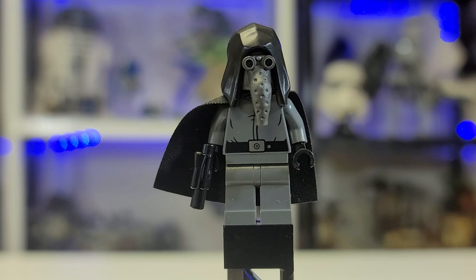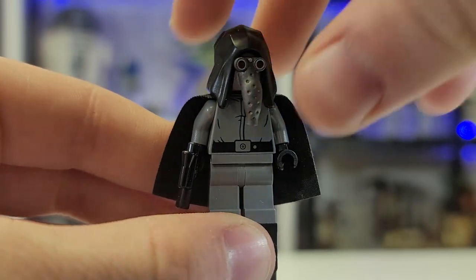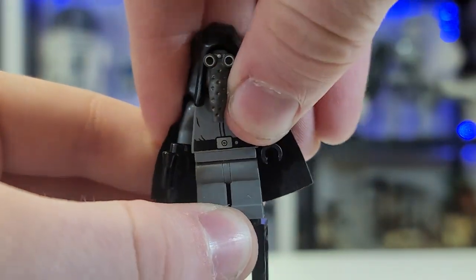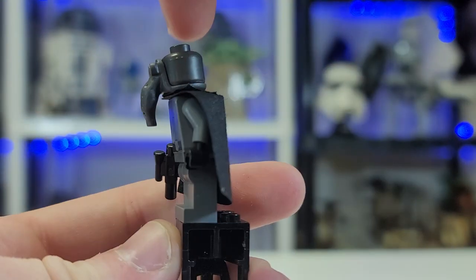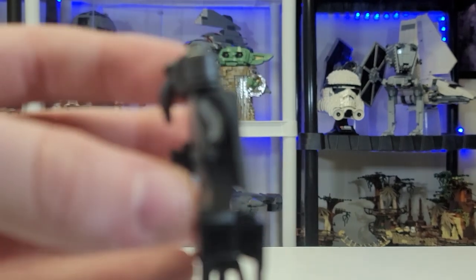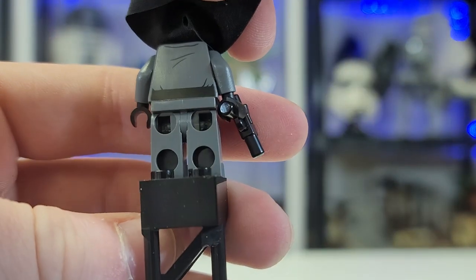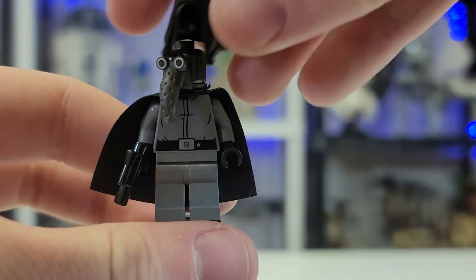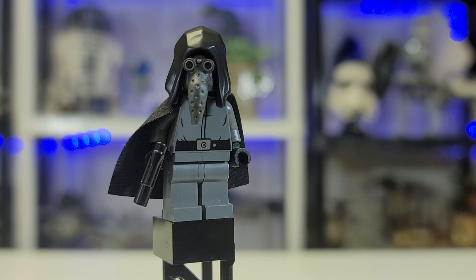Starting off with our more interesting figures is Garindan, better known as the Imperial Spy. He comes with a nice cape and a pretty plain torso. I love the way they did his head — it's a cape piece over a gunmetal gray piece, and this little piece kind of wiggles off. He does come with a nice little pistol. Beautiful, beautiful figure — I love this guy so incredibly much.